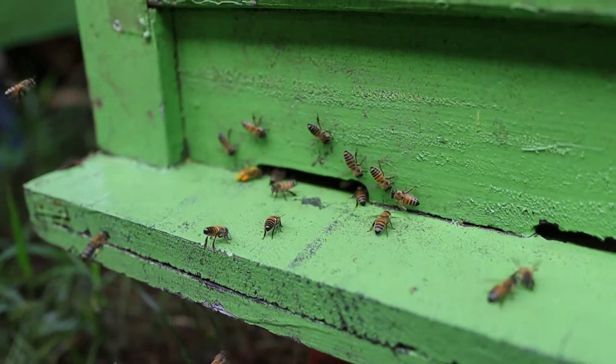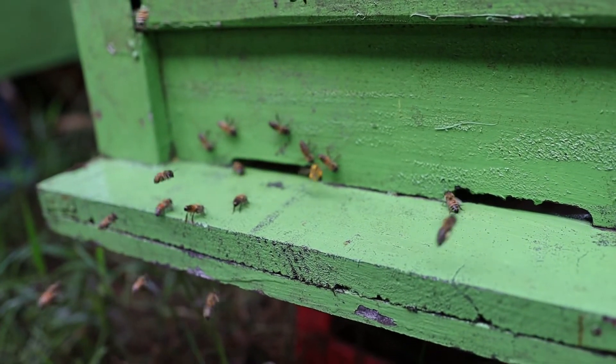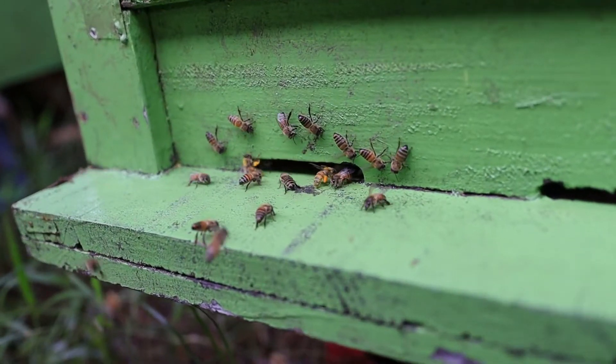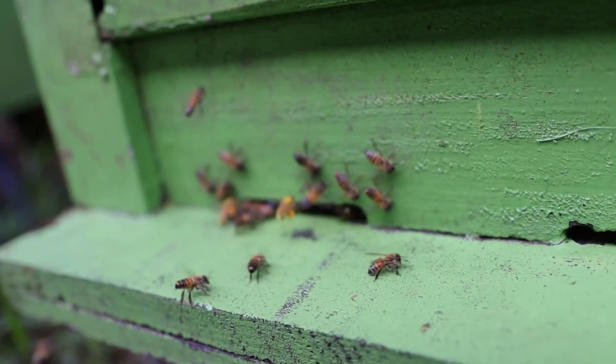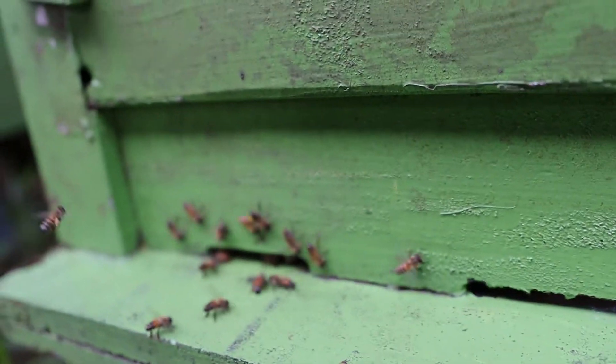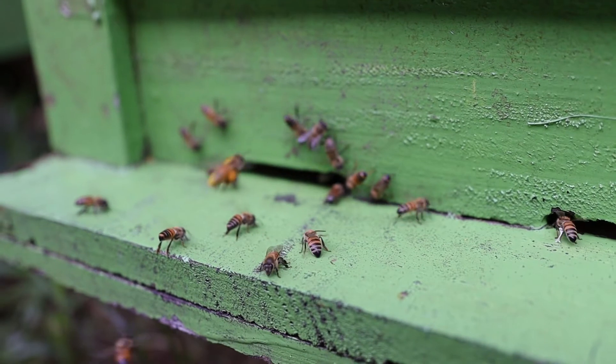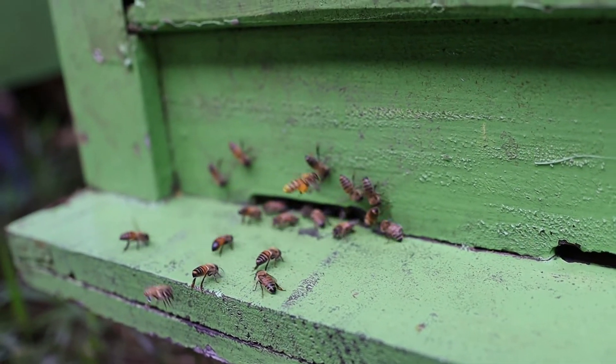The bees can also get some pollen from the trees — actually, from the lotus flowers about one kilometer from here. You can see that the yellow on the basket — they got some pollen from the lake area — but it's not enough, so we still feed them.